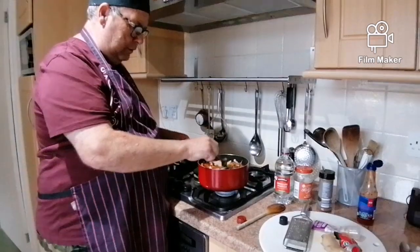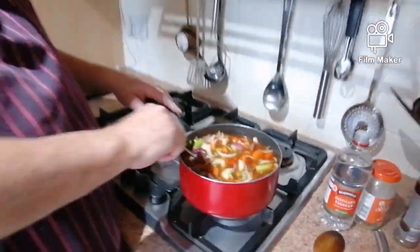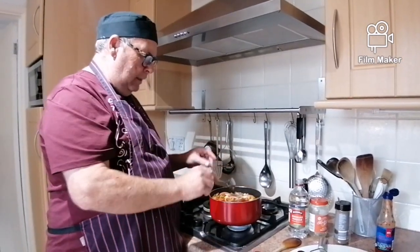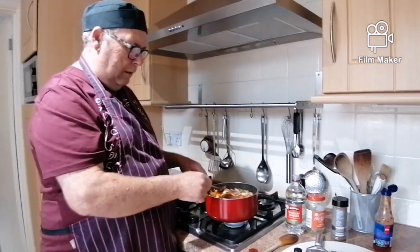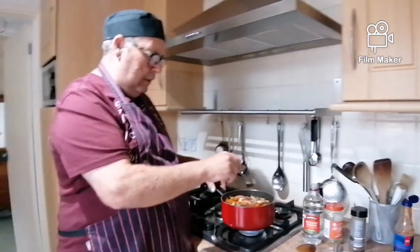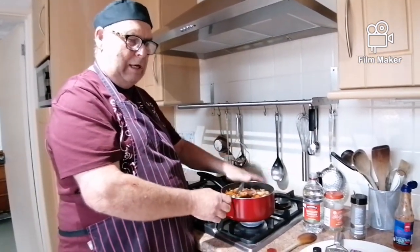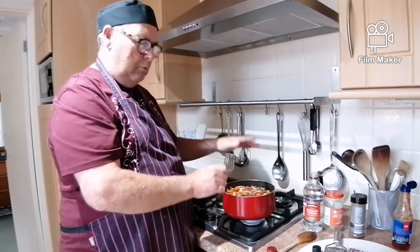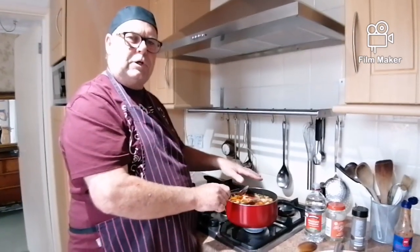Look at that — doesn't that look beautiful? Now this is only going to take a few more minutes because we don't want it soft and soggy. Then we're going to thicken it up with a little bit of cornflour — just mix a bit of cornflour in some water and gently stir it in. So this is the sauce for your sweet and sour. Later on I'm going to show you how to do the chicken — I'll explain what to do, so I'll see you in a little while.